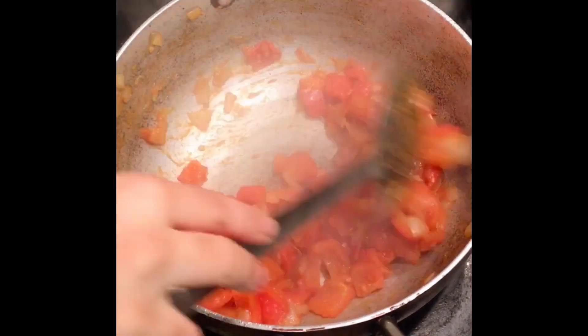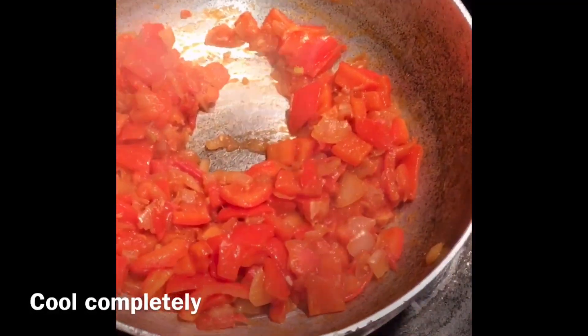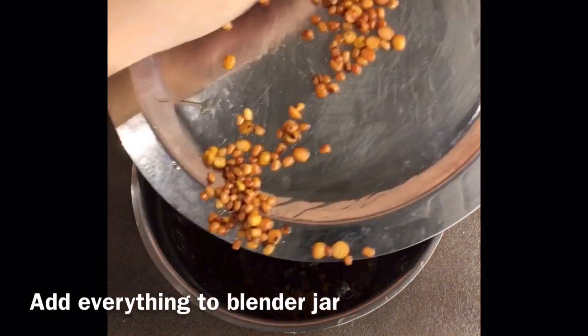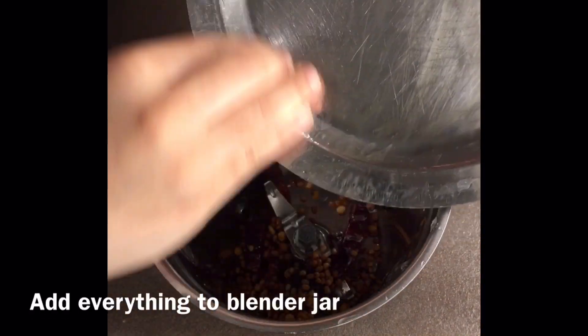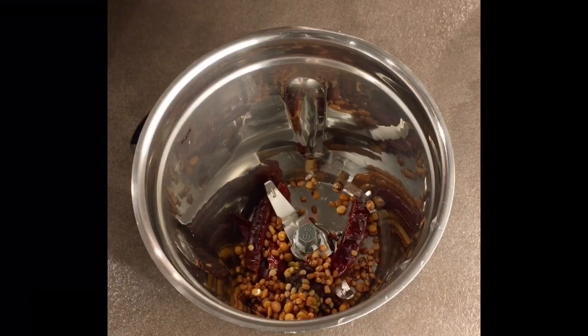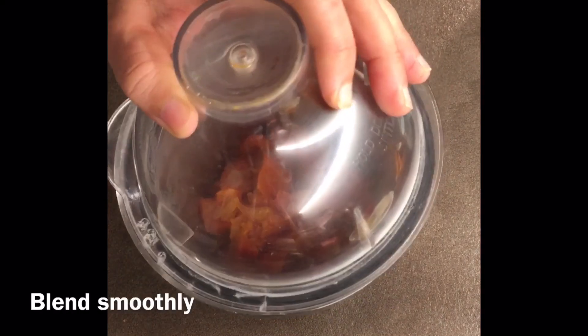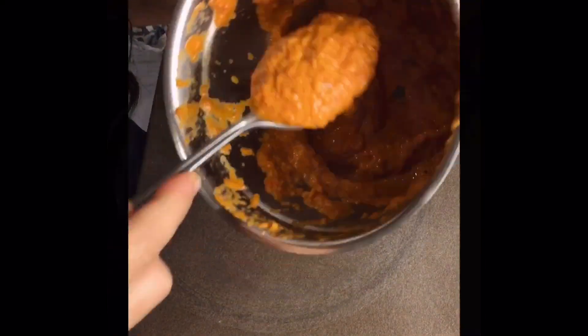Once they are cooked well, switch off the flame and let it cool completely. Then transfer everything to a blender jar and blend it without adding any water.